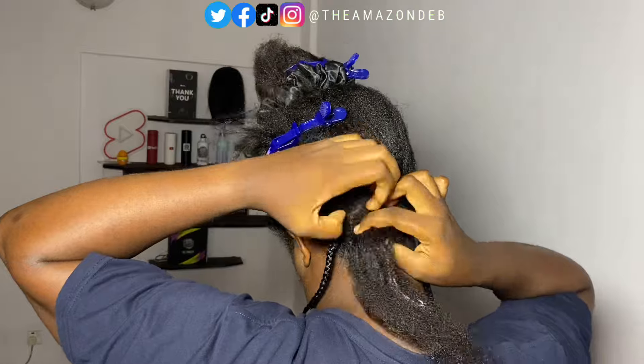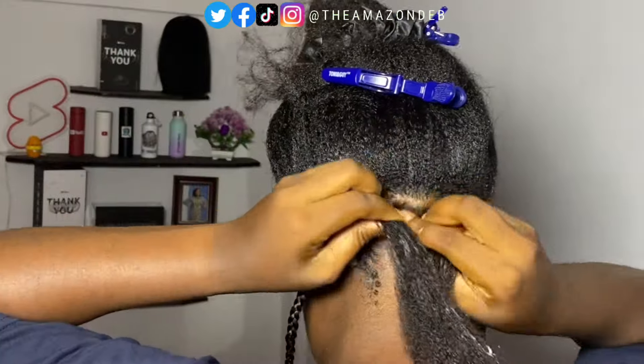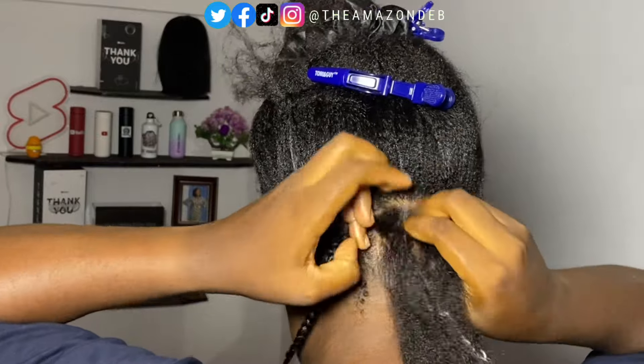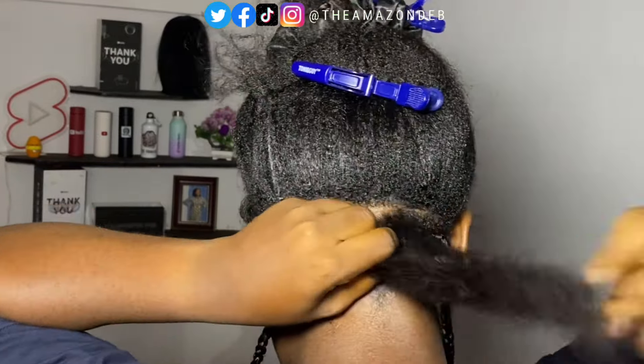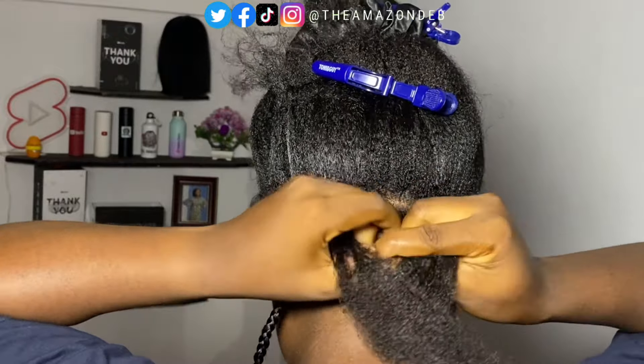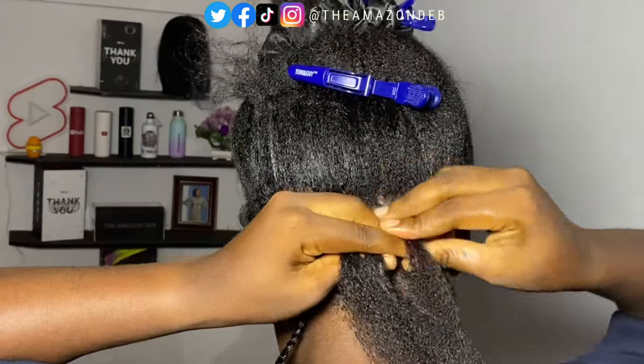The way I did my hand at first is how you want to do it so that the braid is actually very tight. That way the braid can last you at least three weeks minimum — it can even last you more, if you are not doing a lot of activities that make you sweat or your new growth is not going out so fast.